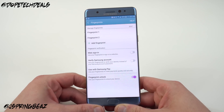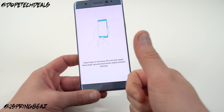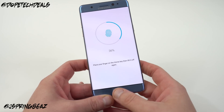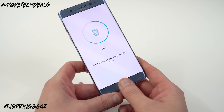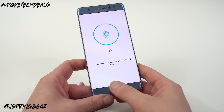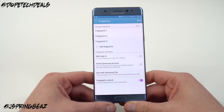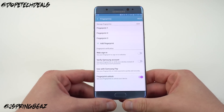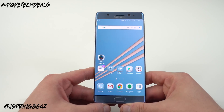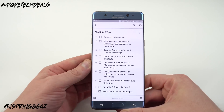One thing you really want to do to increase the accuracy of the scanner is to add the same fingerprint multiple times. I already added this thumb once when I set up the phone, but adding it again allows the scanner to capture more data from my thumb. Change the position of your thumb as you move it around during setup — that increases the accuracy with which the scanner recognizes your thumb. If you add each thumb twice, you're going to get a better experience.